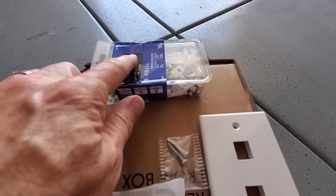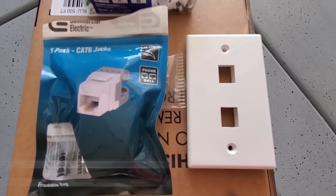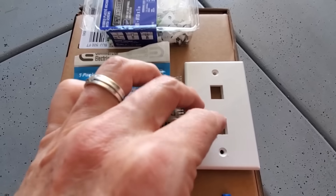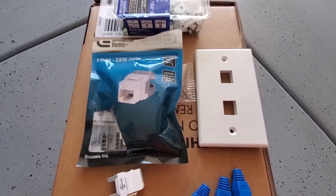You'll also need some wall anchors to secure the wall plate. When you buy your Cat6 jacks, make sure the color is the same as the wall plate, because they do make tan, white, and blue wall jacks. I find matching the color makes it look sharp and professional.